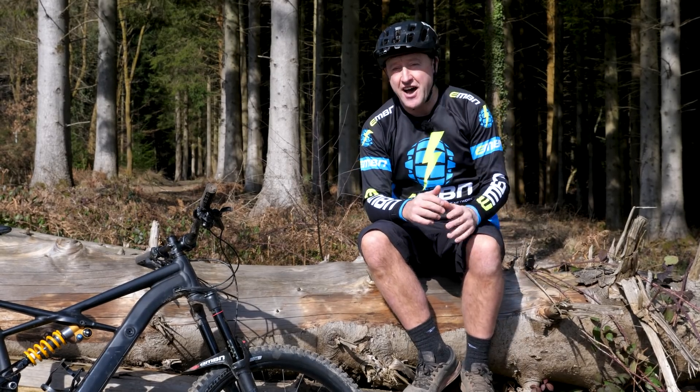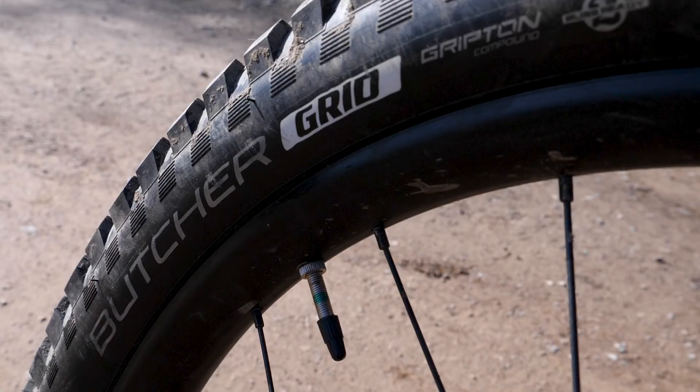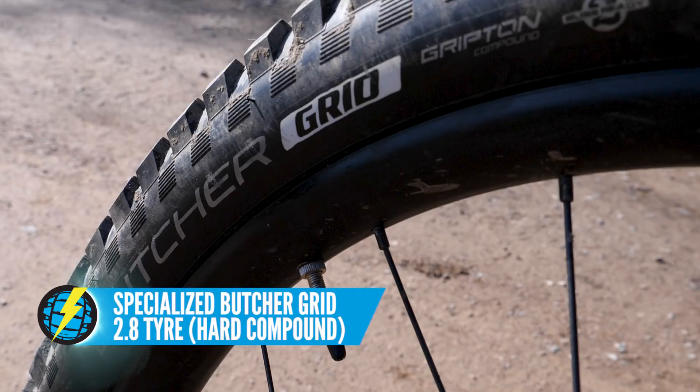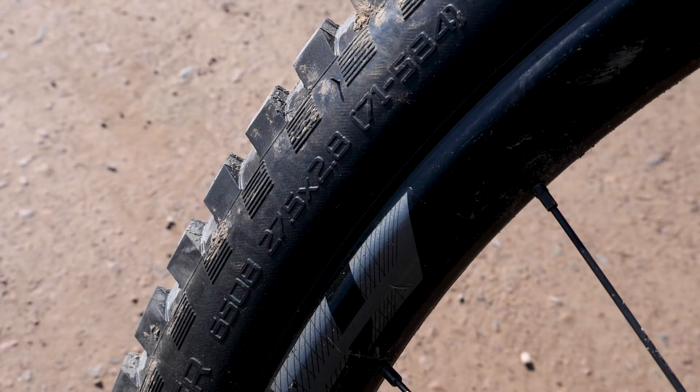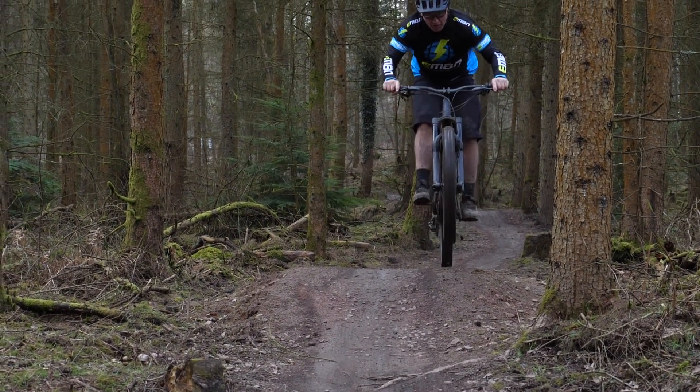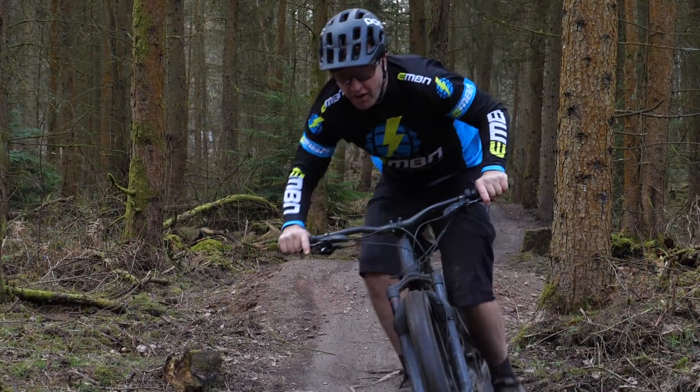The second tire we're using is the harder compound Specialized Butcher Grid 2.8. It also has quite an aggressive tread pattern, but it comes in at 1,160 grams. It is actually the tire that comes fitted as standard on the Specialized Kenevo e-bike.